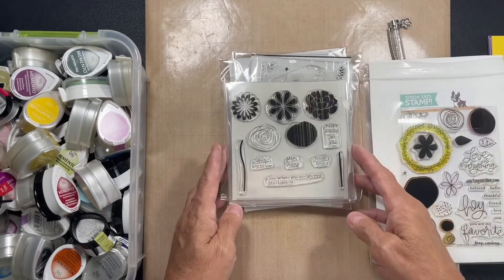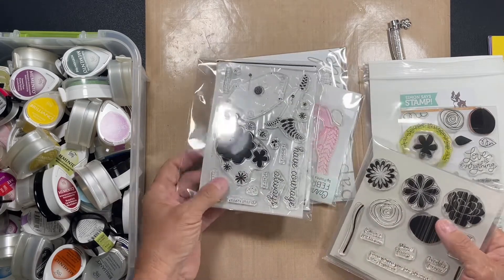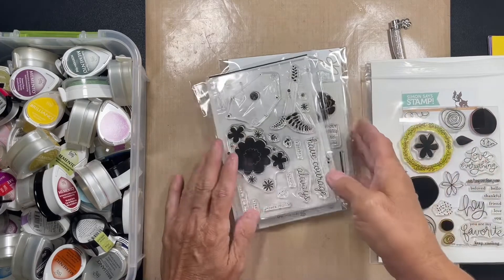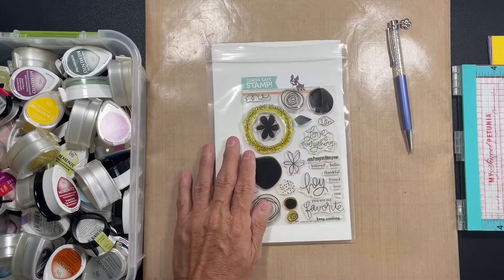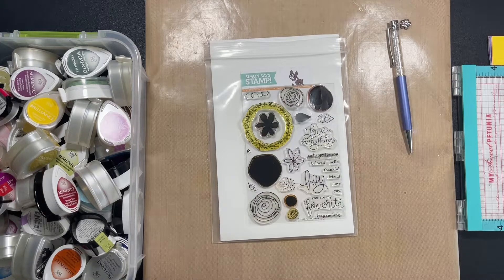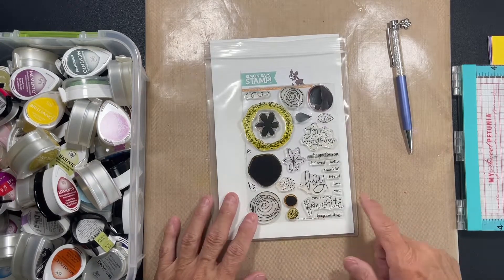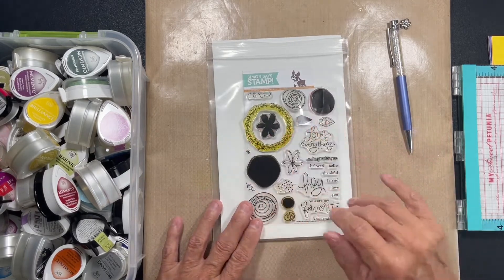I pulled a couple — I believe these are paper tray inks. I love doing ink. I decided on this one: this one is Simon Says Stamp, it is the Favorite Flowers set, and I got it — gosh, I think it's been years. They do still have it, so I will link it below. I'm not sponsored or anything like that; I don't do that stuff anymore. But I will link it below if you're interested because it's a cute little set.